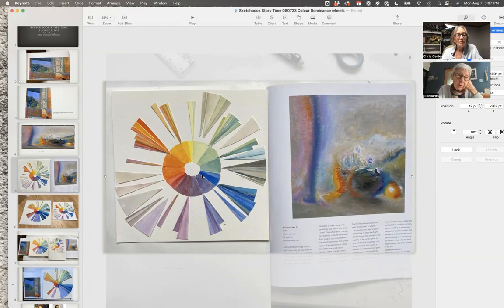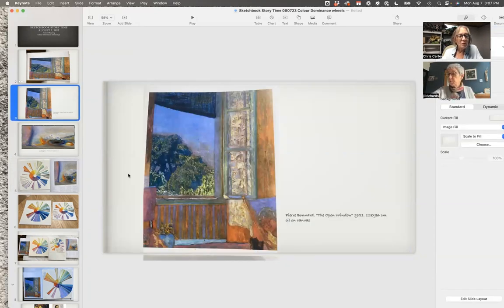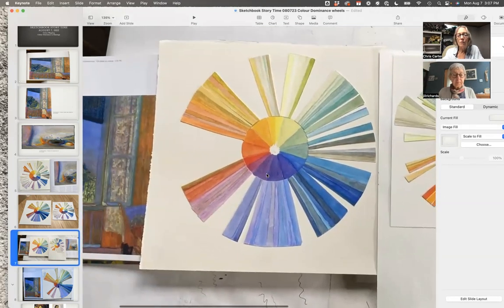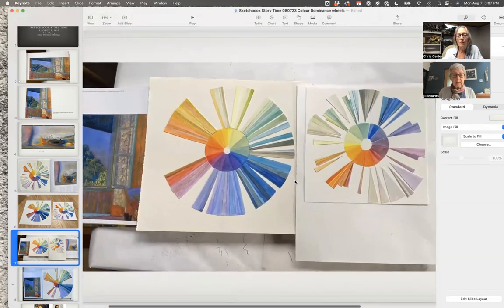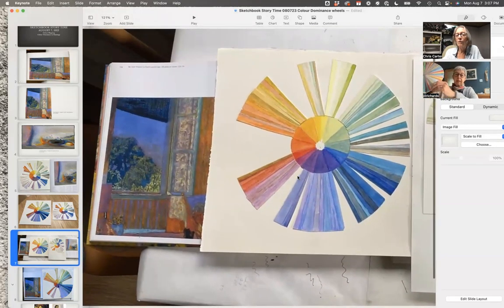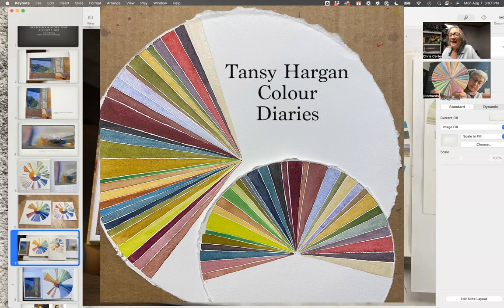I worked first of all on the Bonnard — that's the one I did most of the work for. It's important for me to say that because last week you were suggesting wedges of color, and that stuck in my mind, because we were talking about the color wheel and wedges. And I remembered this dinner plate. Can I hold that up? Remember the dinner plate that we did? It was with Tansy Hargan.